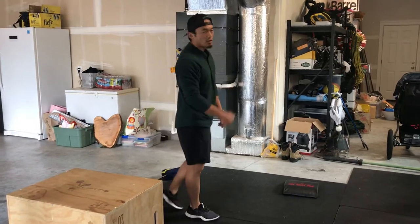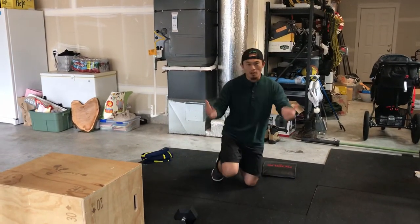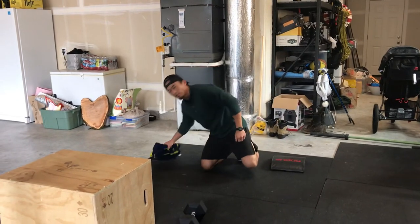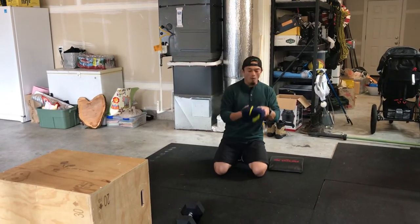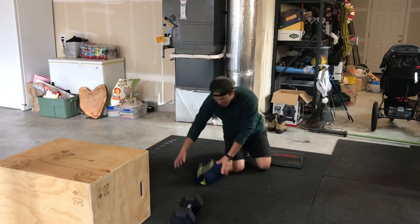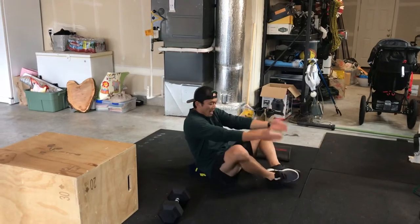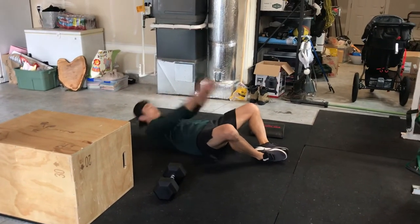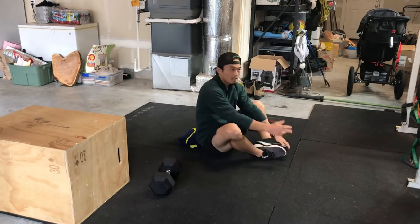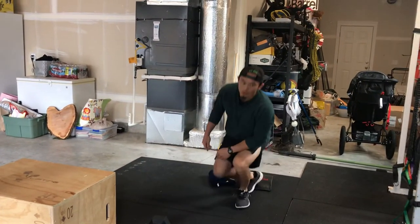After that we're going into our sit-ups. If you have an ab-mat, awesome. If not, a great substitute is to grab a towel or a blanket, roll it up — this replaces the ab-mat. Tuck it in that low back, bring those feet together, let the shoulder blades touch the ground, sit up and touch your toes. Back and forth between those two movements.